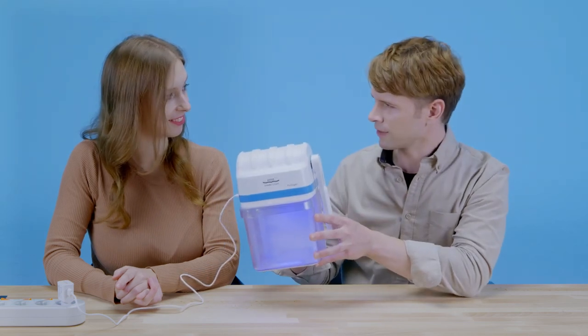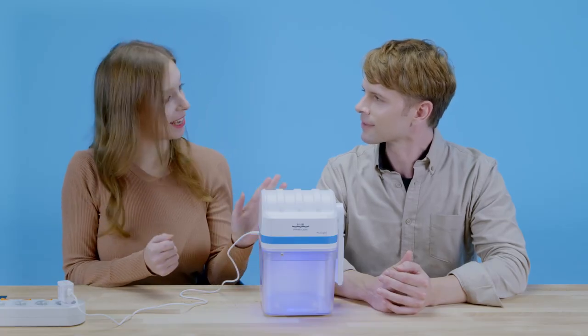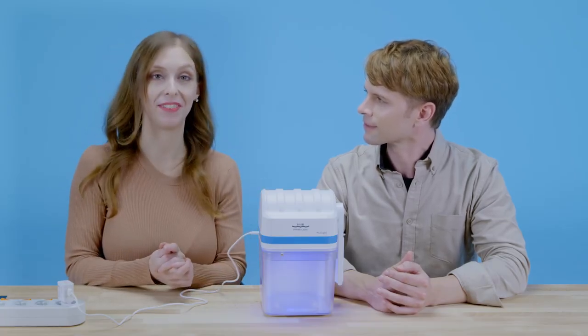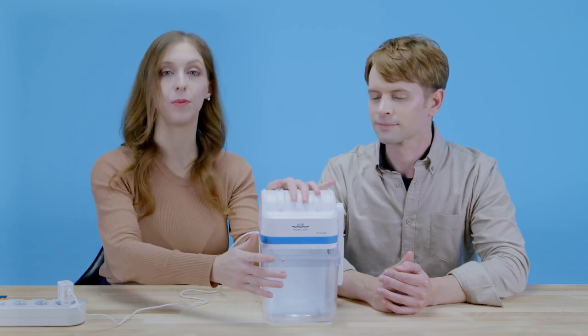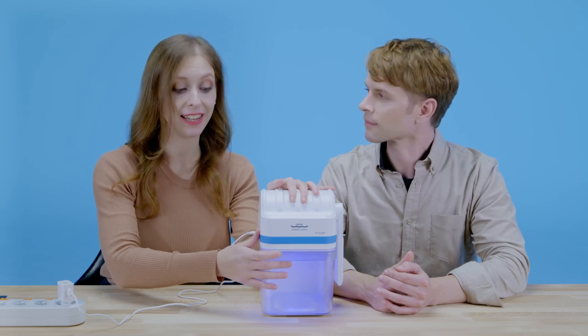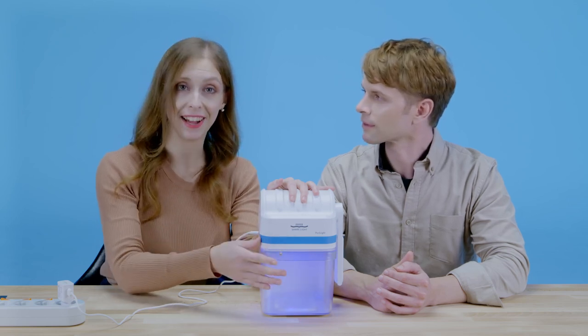But how come it doesn't make any noise? That's a really good question. There's no noise, no smell, so that's one of the big advantages. Also, it only works when you close the container, so that means that the UV rays cannot get out and it's really safe to use.